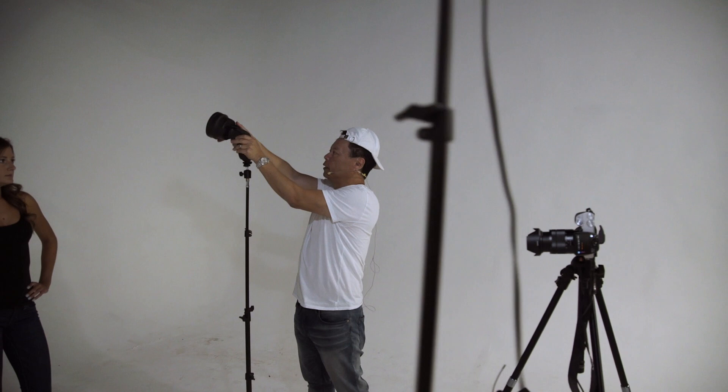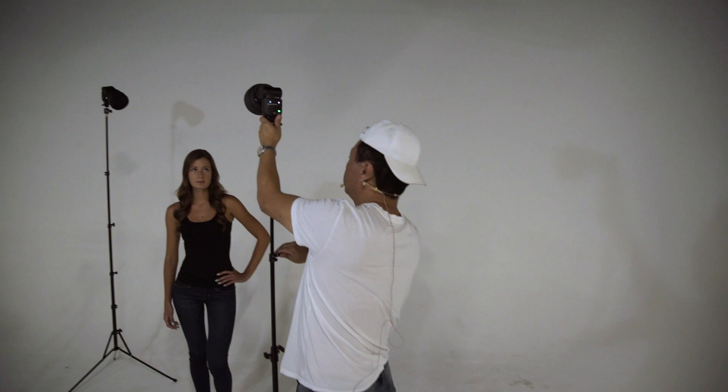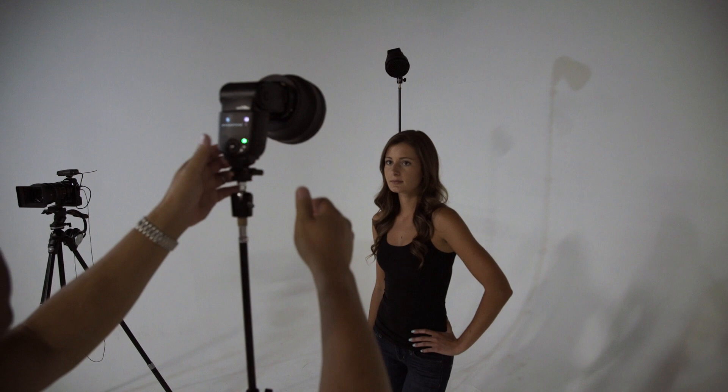When we're doing things like this, it's always a good idea to direct your subject to tell you when the light is directly on them, because if it's slightly off it's going to look weird. Is that on you now? — Down. — Down? — Yeah.